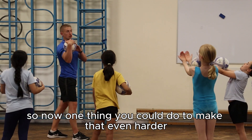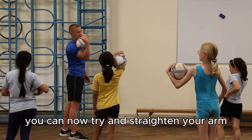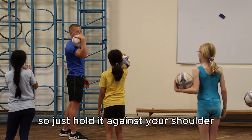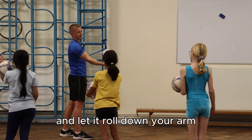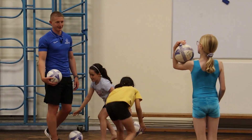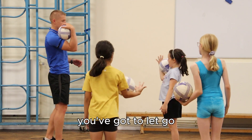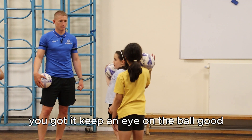One thing you could do to make that even harder: with one hand, try to straighten your arm and let it roll out towards your hand. Just hold it against your shoulder, then straighten your arm and let it roll down. Two arms is easier, but now we're going into one arm. You've got to let go — be quick and let it roll down and just catch it there. Keep an eye on the ball.